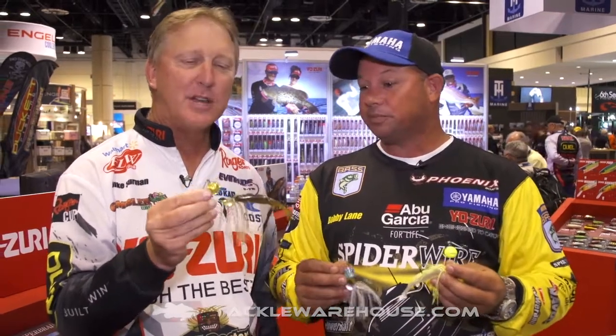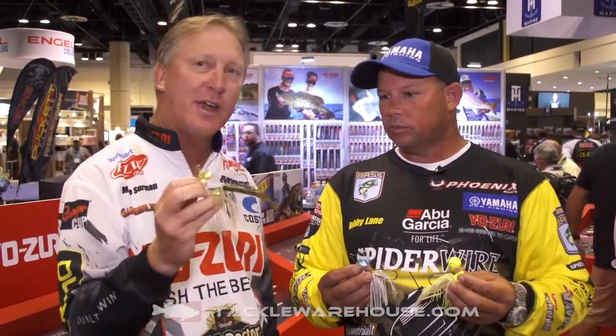This bait is going to be dynamite in clear water situations. It looks like a spinnerbait, but we're really catching a lot of fish fishing it more like a swim jig. The ball just sits there and kind of rattles — it doesn't have a lot of vibration, so it's not a real thump like a spinnerbait blade, but it absolutely comes through the cover great and catches fish like crazy.